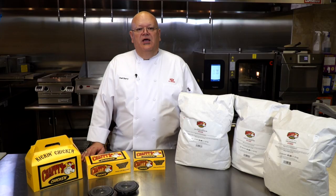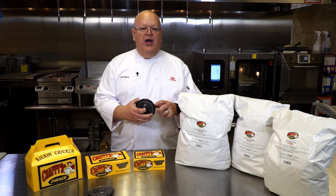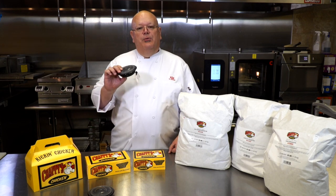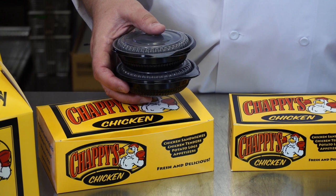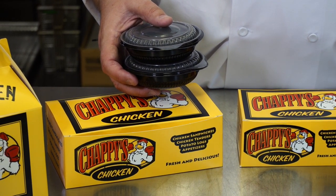And then to accompany that, we have the sides that are the Incredibles made by Anchor packaging. They are five ounce containers that will control your portions when you're serving to your customer. They're also stackable so you can have two sides to go into your dinner box for multiple sides when you're serving to your customers.